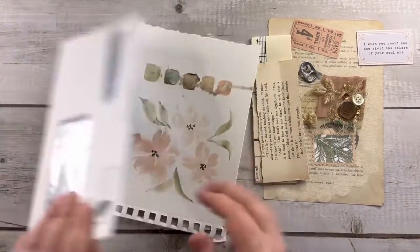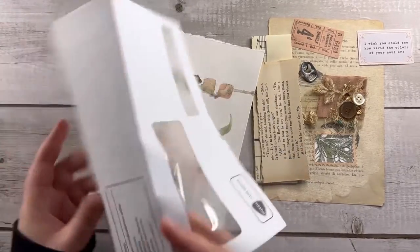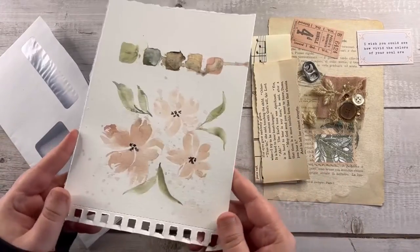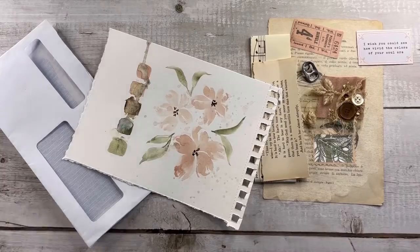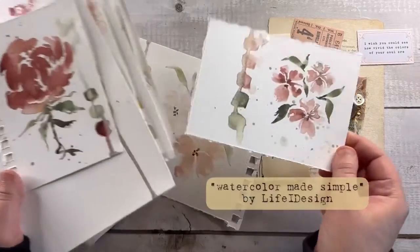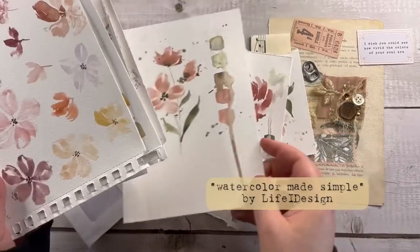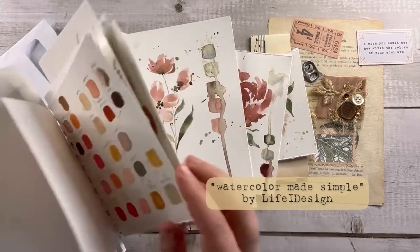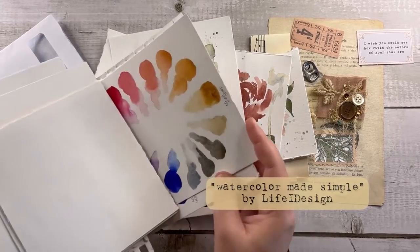You need a junk mail, something like this, and some elements for collage — for example, book pages, stamps, tickets. I also want to use some of my watercolor drawings that I made following a course by Li-Fi Design. The link is in the description box if you are interested. It's called Watercolor Made Simple, and it's true — it's watercolor made simple.